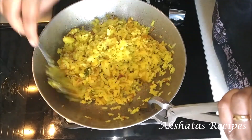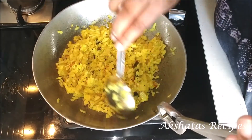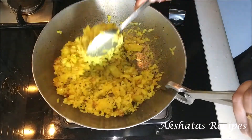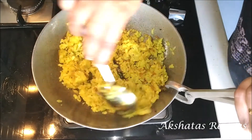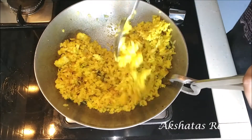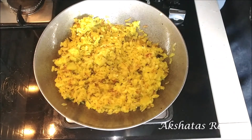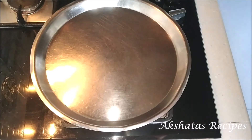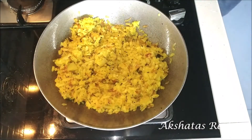You can add whatever you like to your pohe — some people like to add peas or chopped carrots; it's everyone's individual preference. Some people like it just plain and simple. Mix everything well together. Then I'm going to cover and cook it for about a minute on a very low flame. After a minute we're just going to give it a mix again.